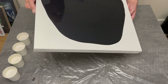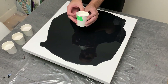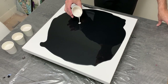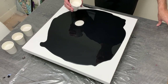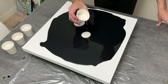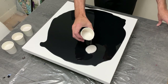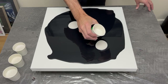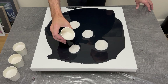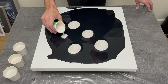For this pour, I wanted my colors to be in a very specific place on the canvas. Knowing I'd eventually tilt, I wanted them in a particular combination to maximize their color and pop from these pearlescent colors — also known as interference colors. I started with white, making as many symmetrical puddles as possible, wanting white to be a primary color in this pour.